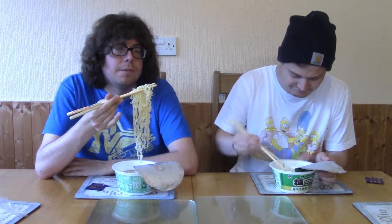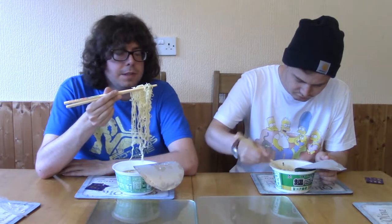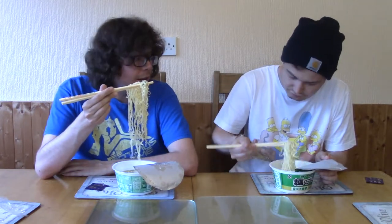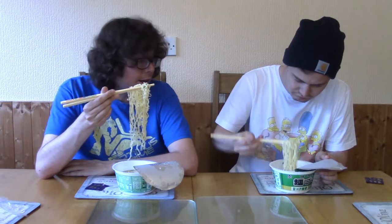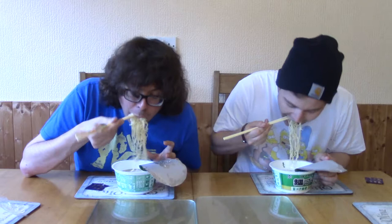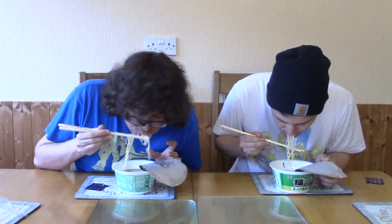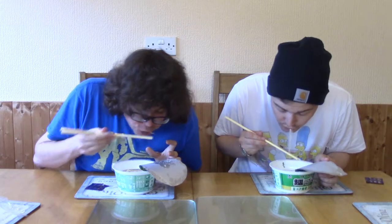It doesn't look the most appealing, but I will say I had Tonkotsu about a month ago in a little place in Cardiff called Monfujits. It was really nice. So I think now is the ultimate time to test it. Right, here we go. Mmm. Wow.